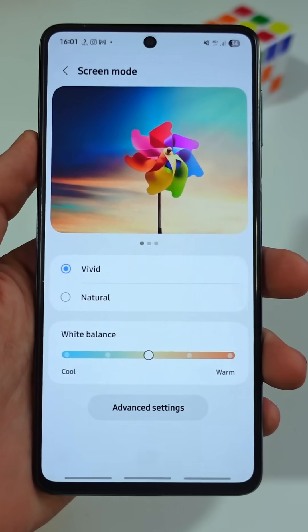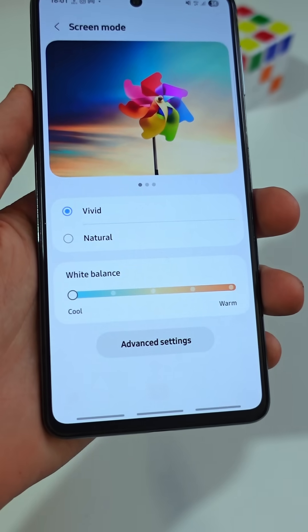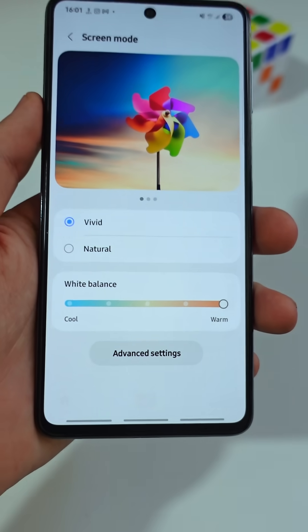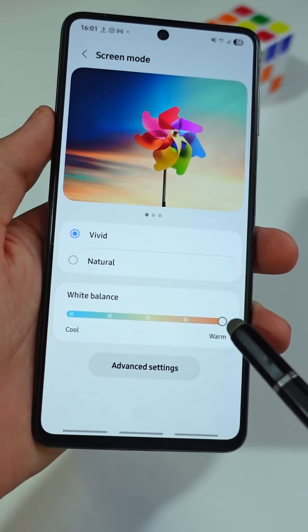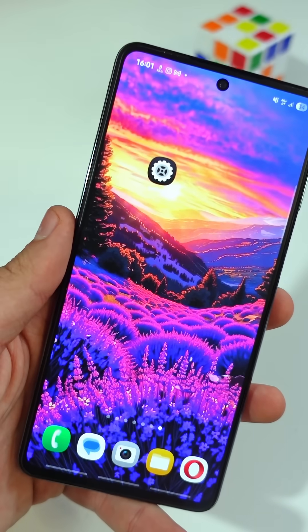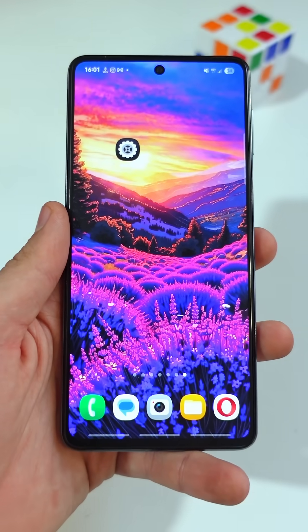Then adjust the white balance. Slide it toward Cool if you like a bluish tone, or Warm if you prefer a softer look. Pick what feels right for your eyes and matches your style. Your Samsung display will now look brighter, smoother, and more vibrant than ever.